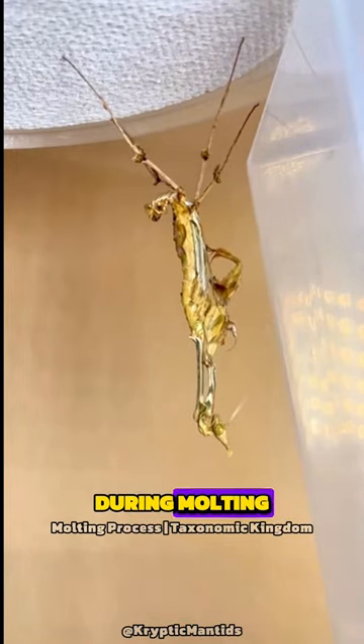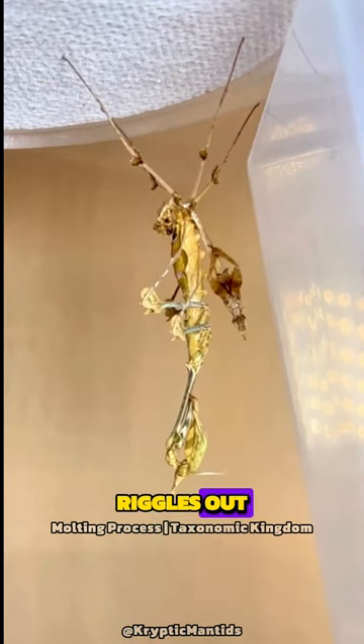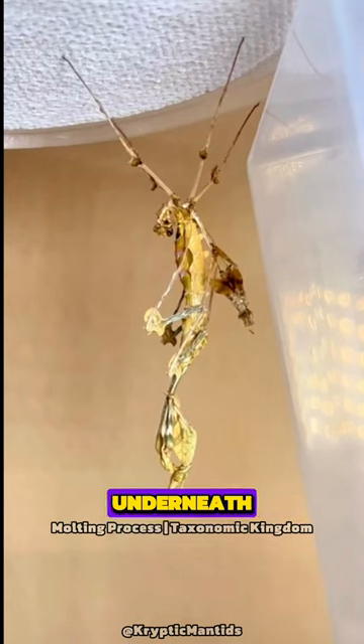During molting, the mantis splits its exoskeleton along the thorax and slowly wriggles out, revealing a new, larger exoskeleton underneath.